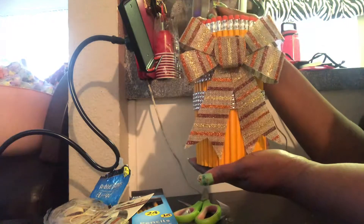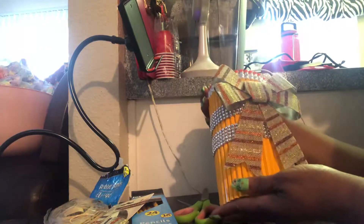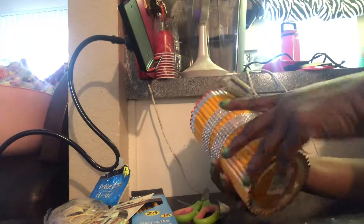I think it came out really cute. I put the bow on there because I couldn't find an apple — everybody says apples are for teachers and schools, and I don't know why, but that's what it is. So that's it.